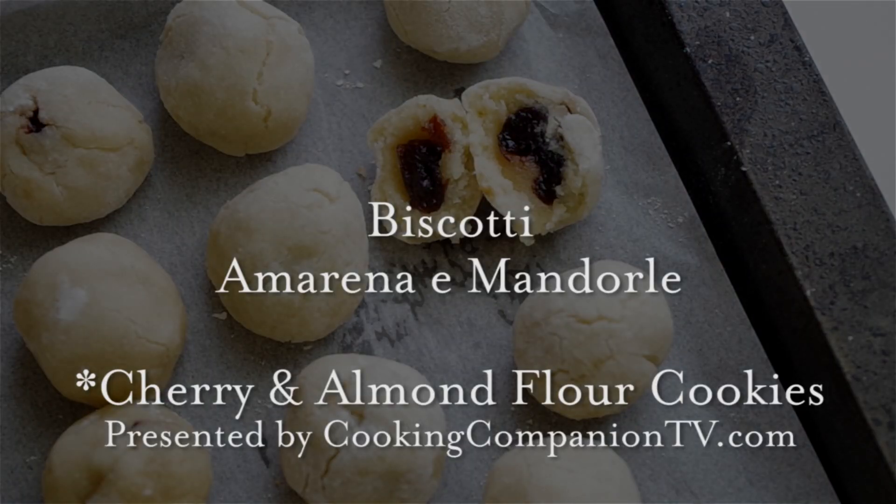Hey everyone, welcome to Cooking Companion TV. I'm Jenna Edwards, and this is a recipe demo of biscotti amarena e mandorle, or cherry and almond flour cookies.